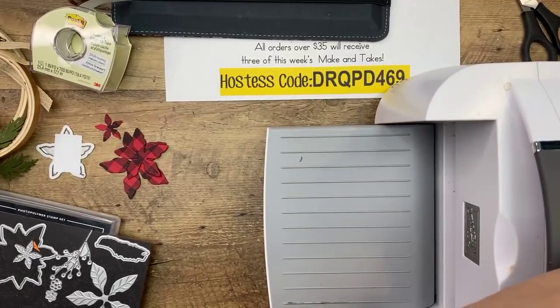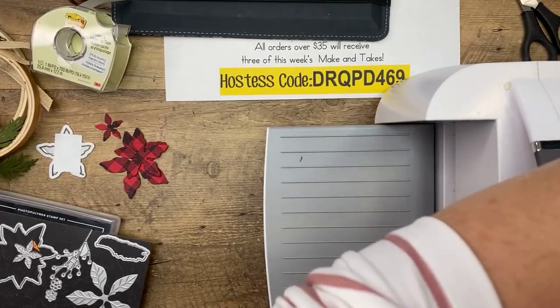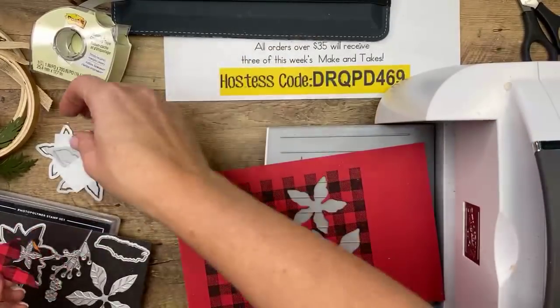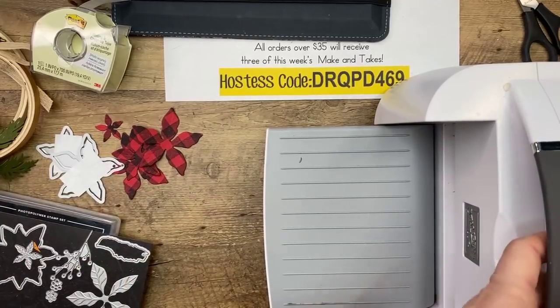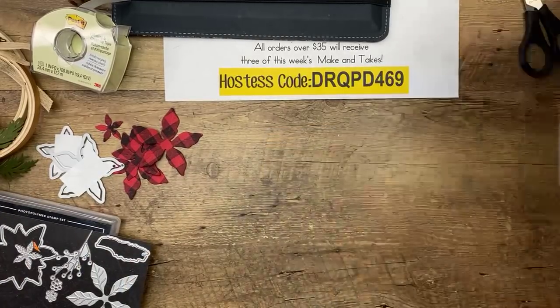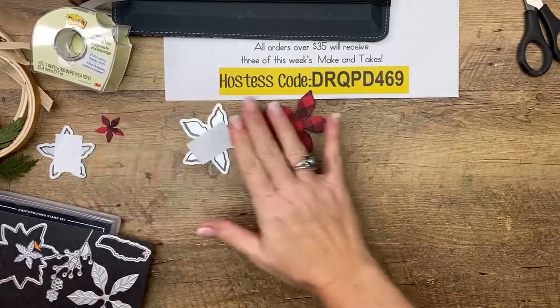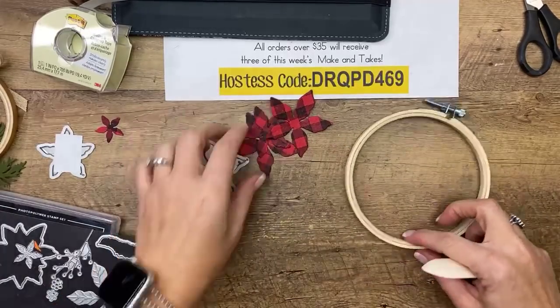It really helps with these dies where you're fitting them together, because every time I was turning, turning, turning and it was frustrating me because I wanted to go quicker. So if you mark them, it's going to be a lot faster. This is a pretty easy project — it would be fun to make with kids.